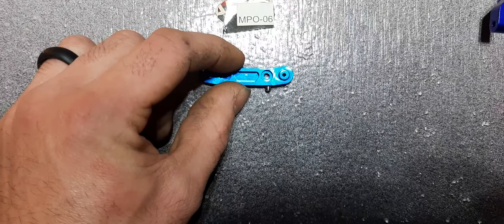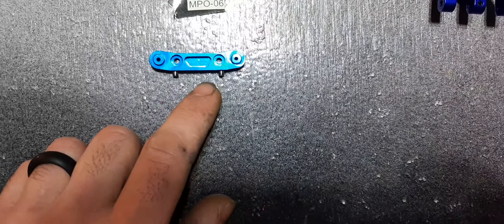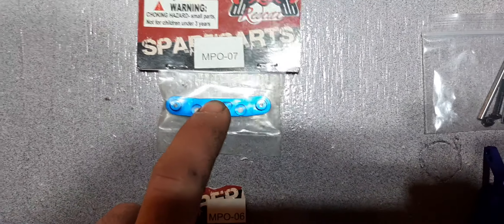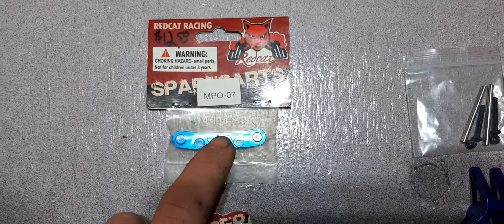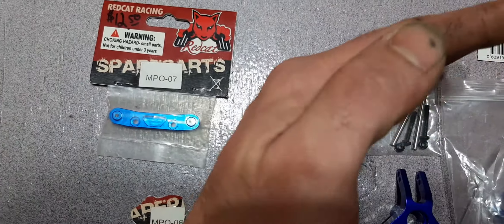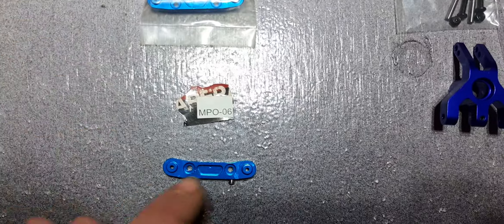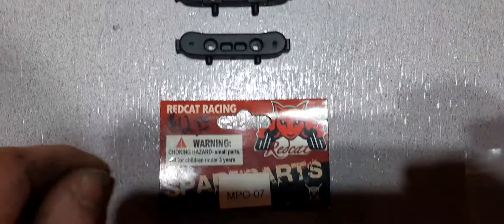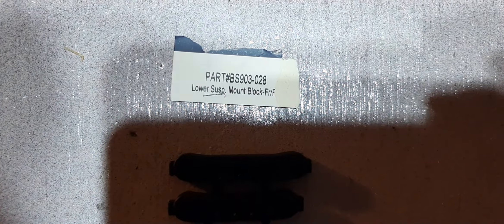This one's a little bit more tricky — this is the front hinge pin bracket in aluminum style; it has the pins that align it in the chassis. This hinge pin bracket is narrower than the rear. The rear is a little wider, which gives you your toe-in on the back. Since the control arms don't have any adjustment for toe, they make the rear hinge pin bracket wider, which cocks both control arms forward and gives you a small amount of toe-in — that helps with control and drivability. The front is MPO-06, the rear is MPO-07, and it replaces the set — part number BS 903-028.